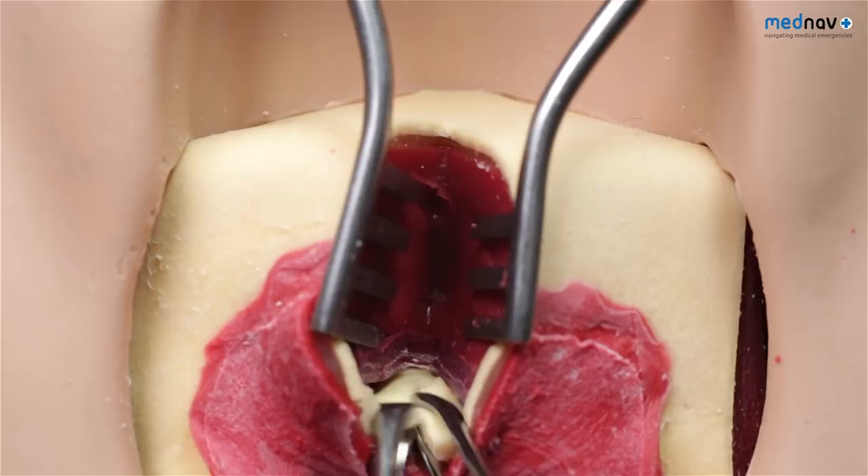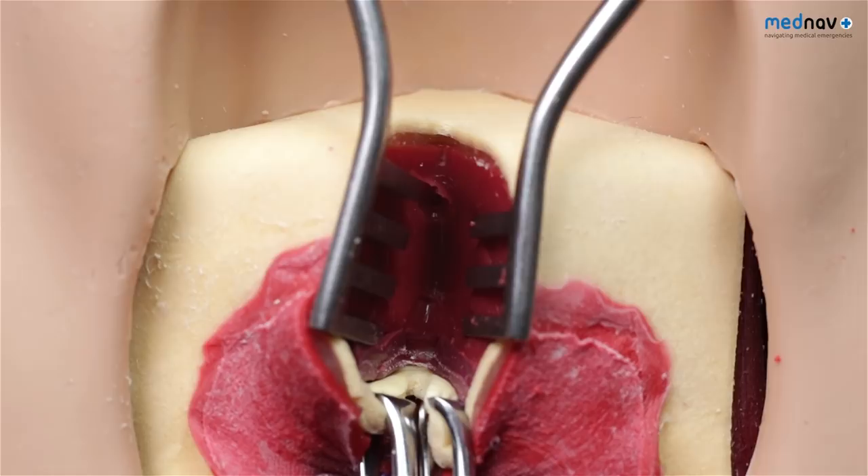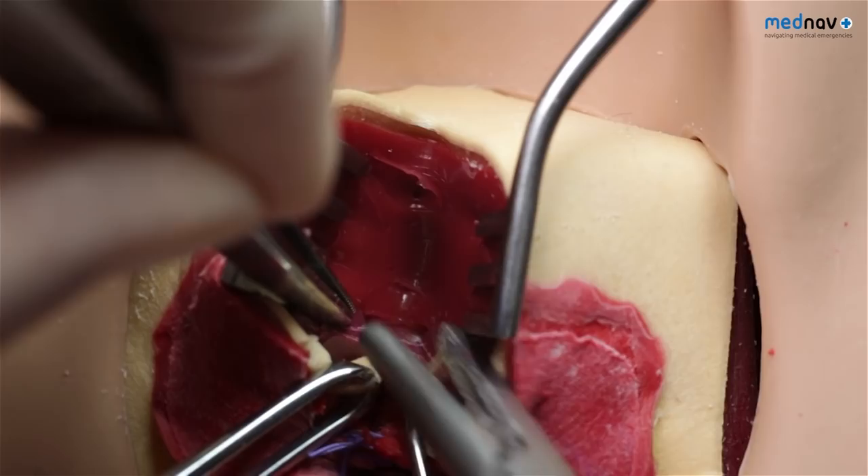The ends of the sphincter may retract, and so the placement of Alice forceps may help facilitate the repair. Take a full thickness bite of the internal anal sphincter from one side and carry on to take a full thickness bite of the other side.